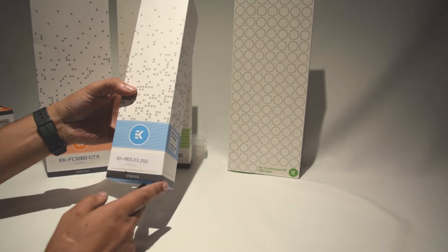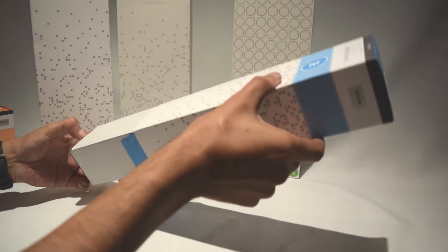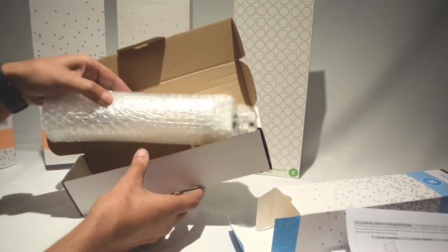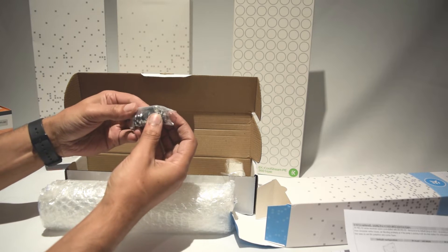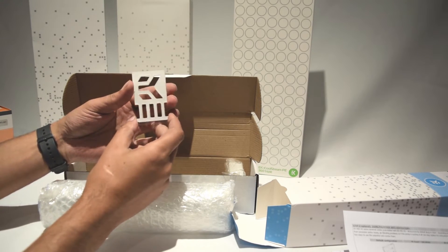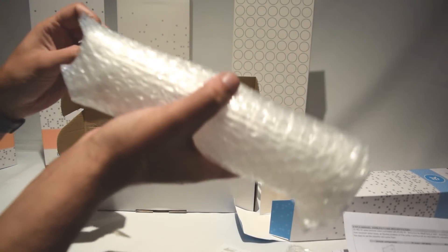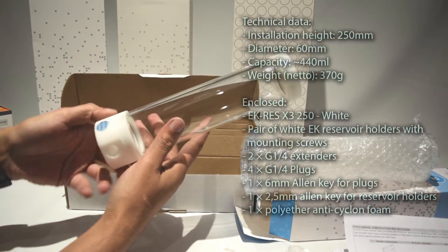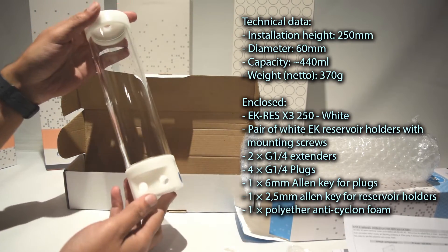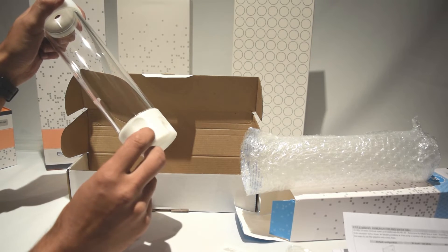Now we'll have a quick look at the reservoir — this is the EK Res X3 250. I went for the white version because I'm planning to do the inside of my case white. Inside we have the instructions, a couple of spacers, stop caps, and an allen key. They also provide an optional EK logo for the inside, a couple of white mounting brackets, fittings, and an allen key. The reservoir itself is similar to the black ones, but with white on the top and bottom. It has five openings on the bottom and the same metal badge seen on the other items with a protective sticker over it.